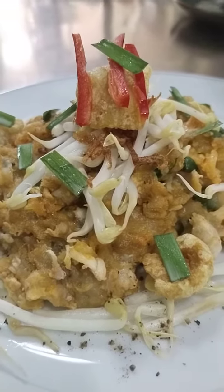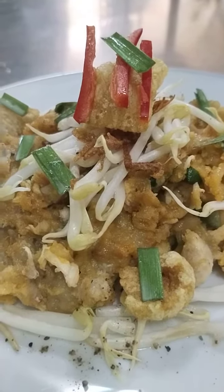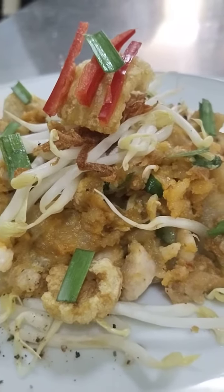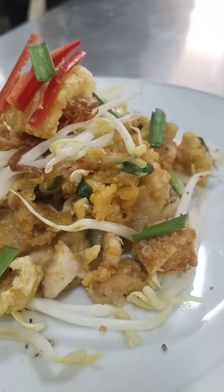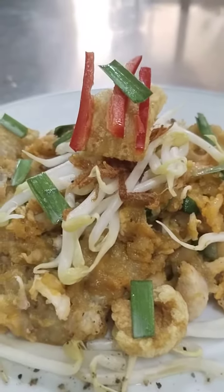It is a butter mixture. Then you set aside the butter mixture. You are to put in the garlic to give the scallop. Add the butter mixture. Add the 1/4 cups.